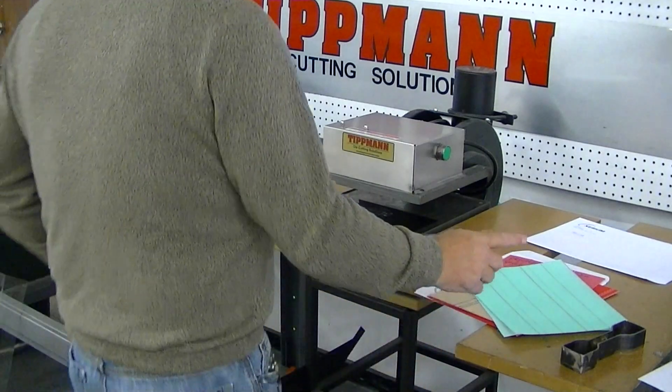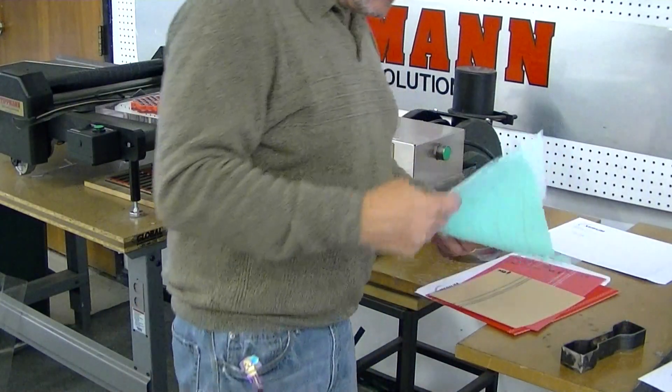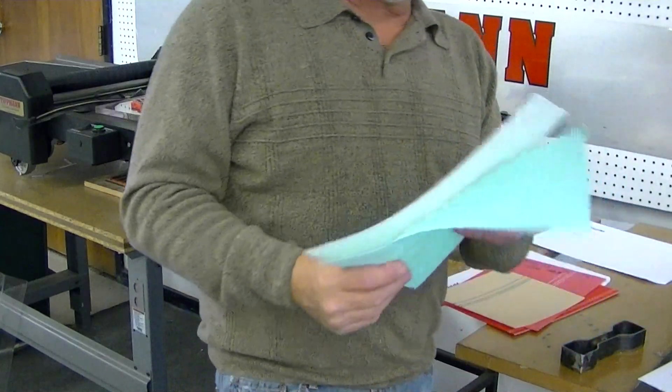Hi Julie, I want to thank you for sending in your samples. I'm going to go ahead and do your forming samples here first.